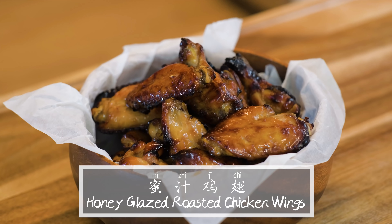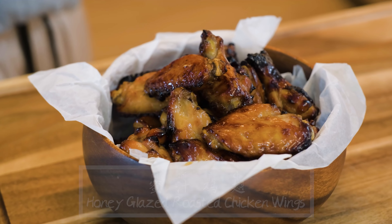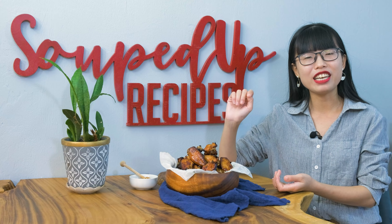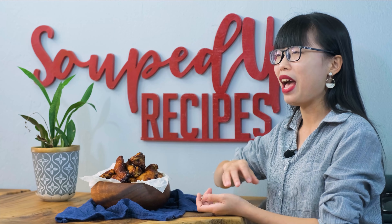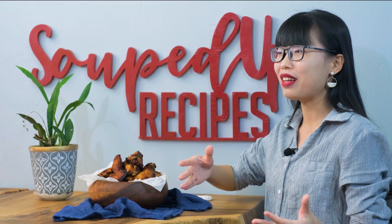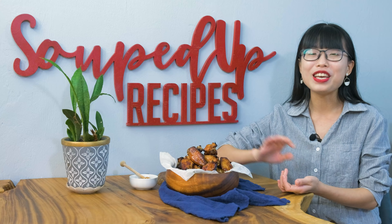This is a classic item that you can get from Cantonese style barbecue shops called Siu La. You probably have seen it many times in Chinatown as it's really popular. The restaurants have huge windows where they hang their roasted duck, chicken, crispy pork belly, and char siu. Honey glazed chicken wings is my all time favorite and it's so easy to make.